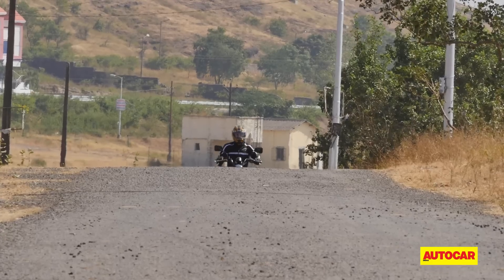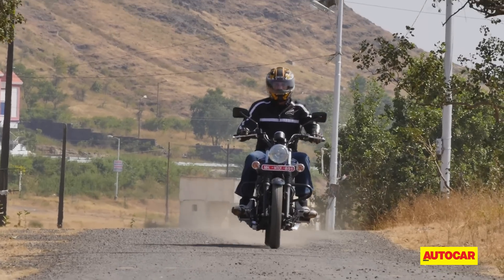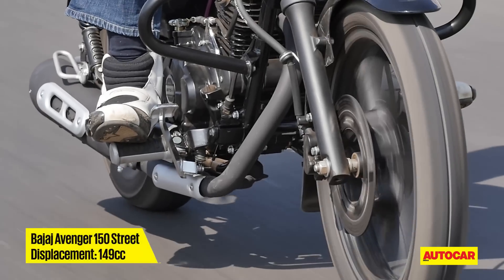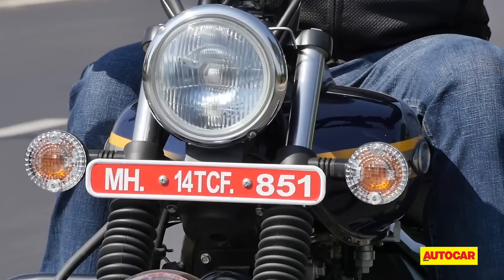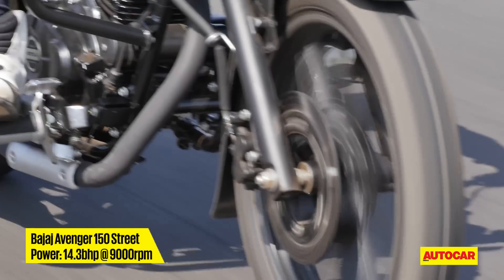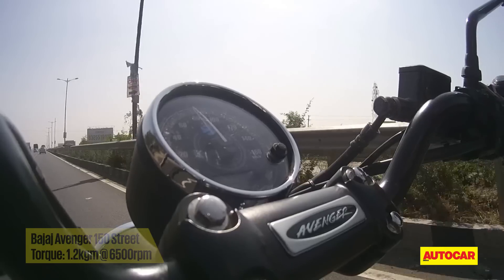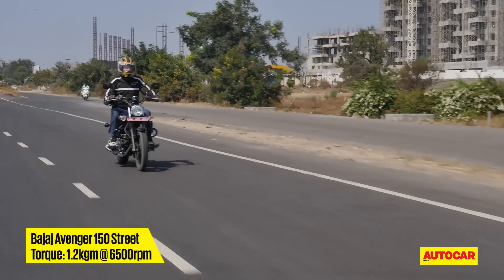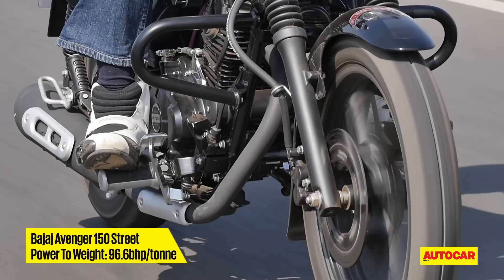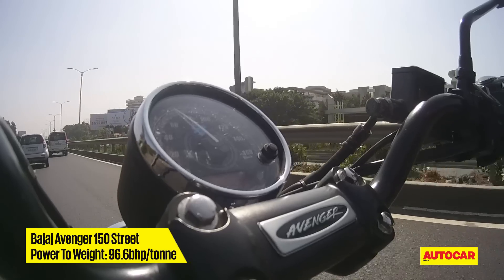Although don't expect power levels to be the same as a 220 Avenger if you're used to that. Powered by a 149cc DTSI air-cooled carburettor-fed engine, the 150 Street can generate 14.3 bhp at 9,000 rpm with 1.2 kgm of torque available at 6,500 rpm. Torque kicks in as low as 3,500 rpm and remains constant all the way till 6,500 rpm, which makes getting a move on effortless.